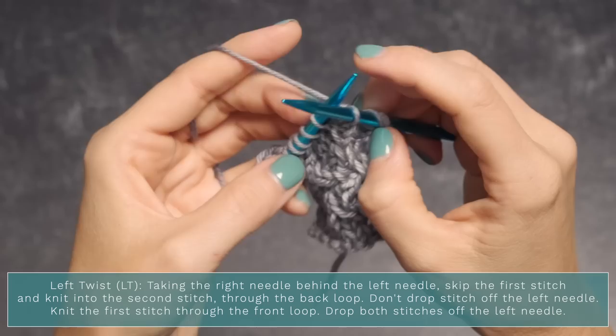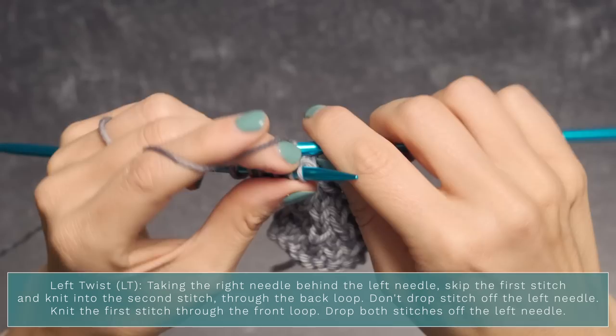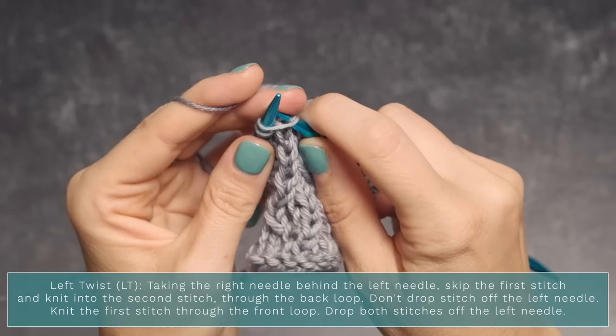Let me show you again: take your right needle behind and knit into the back of that second stitch. Swing around to the front and knit into the front of that first stitch. And that is it — drop both of those stitches off your left needle.